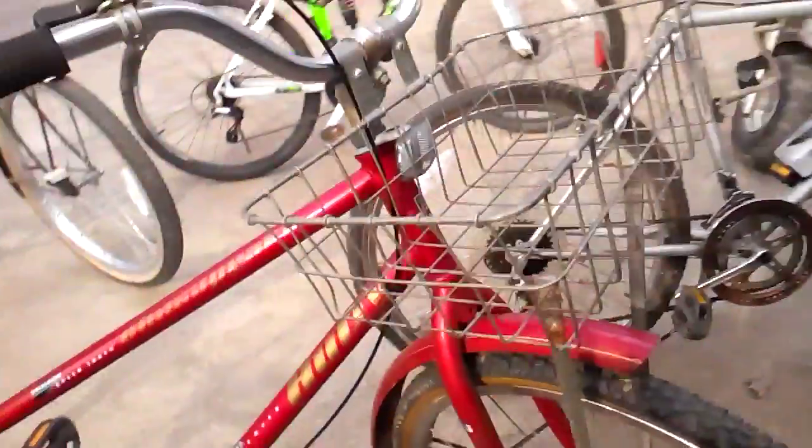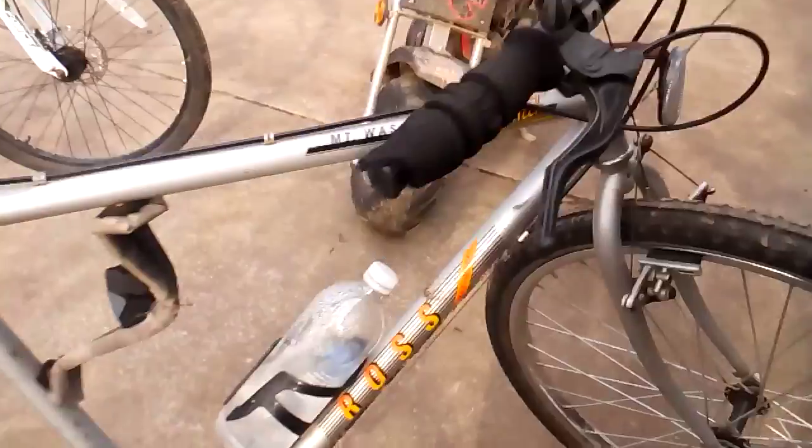I ride the Huffy a lot. I put a cushion seat on it, and that basket was already there when I got it for free from family friends.